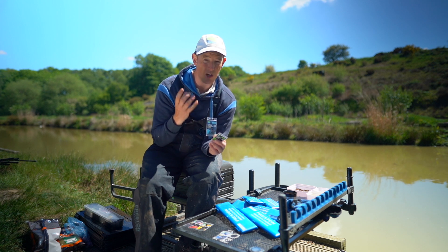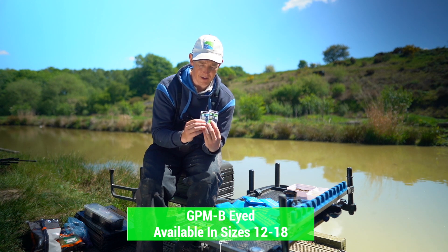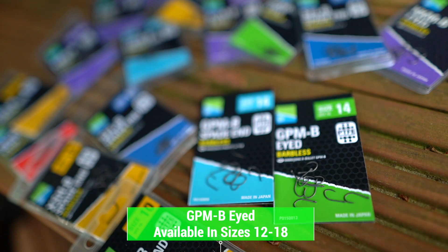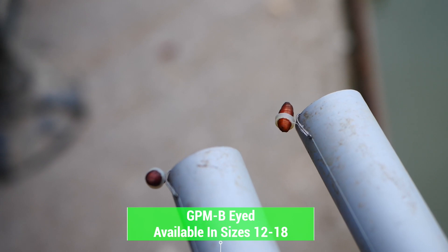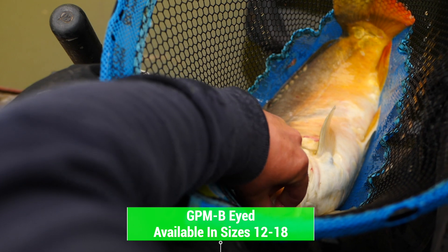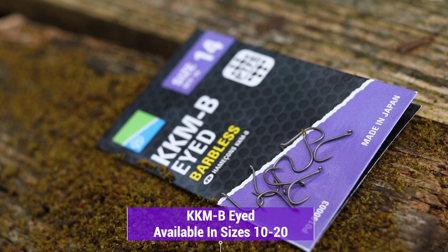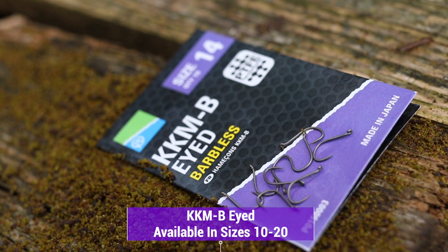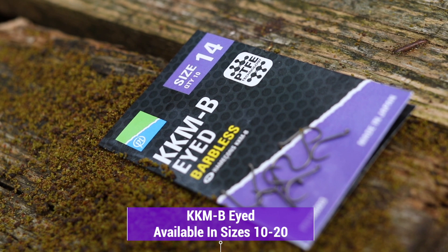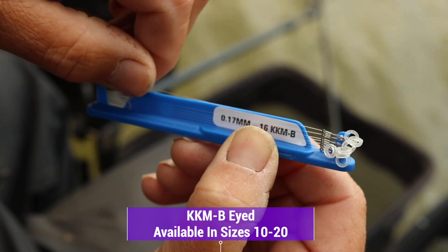It also suits nearly all baits as well. It really is a massively popular hook amongst all of our anglers. They also do an eyed version, so if you wanted to keep it really simple and have all your banded hooks on the eyed and your non-banded on the spade, then that would be spot on for you. Personally, I just can't put the KKMs down. This was the first hook we introduced in the PTFE coated range and it's been massively popular. It does not let me down, so for me the KKM is my eyed hook of choice.